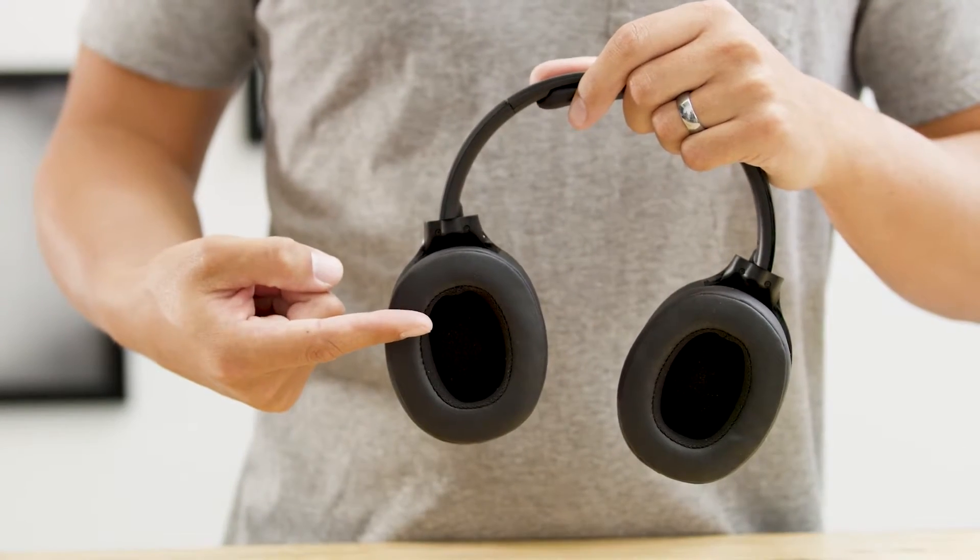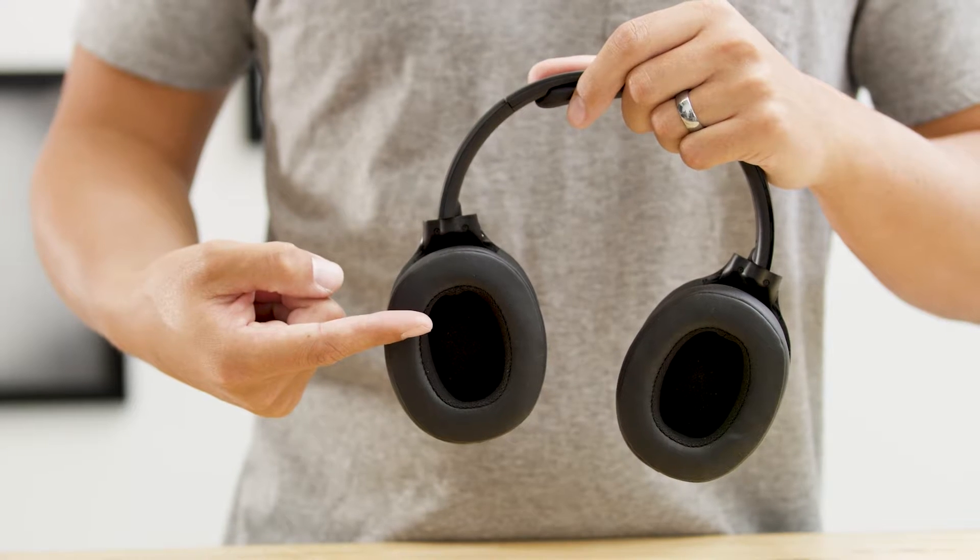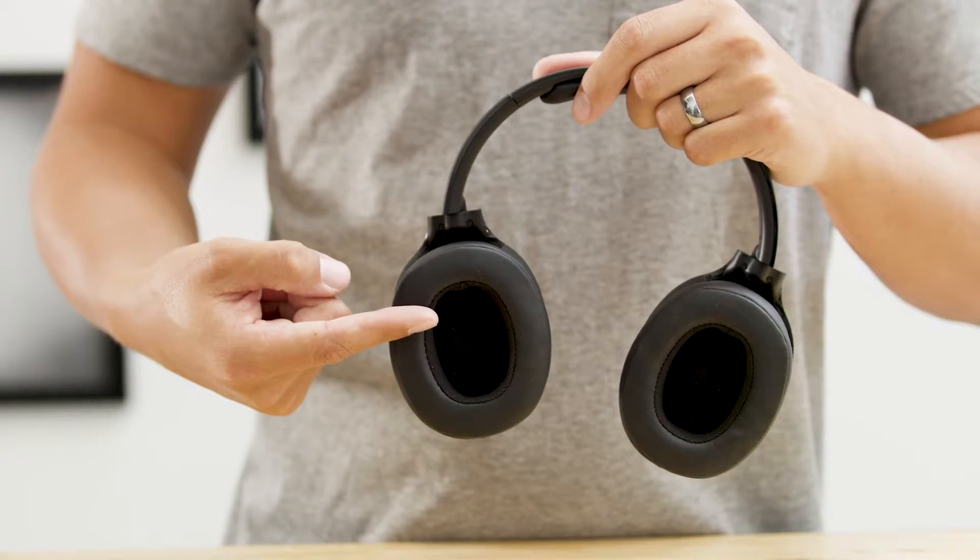Hesh3 has Skullcandy's custom sound profile that delivers crystal clear acoustics for all types of music through the powerful 40 millimeter drivers.